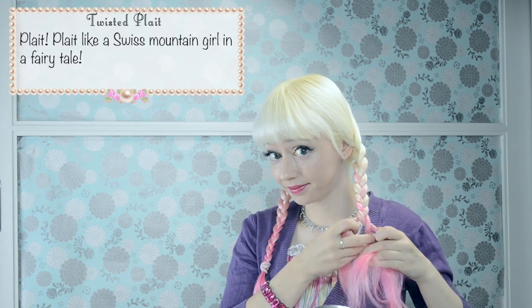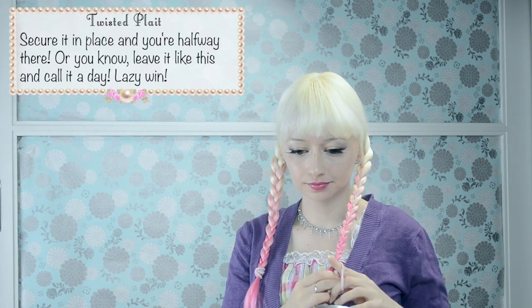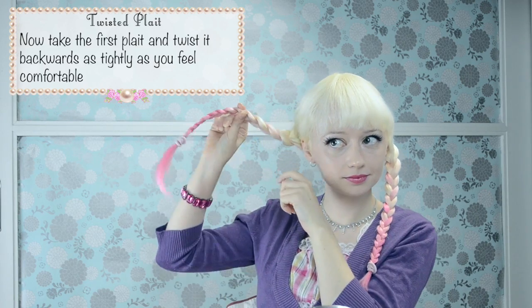And repeat on the other side. Plaits like the swiss mountain girl in a fairy tale! Secure it in place and you're halfway there. Or you know, leave it like this and call it a day. Lazy win!